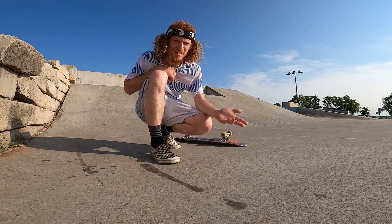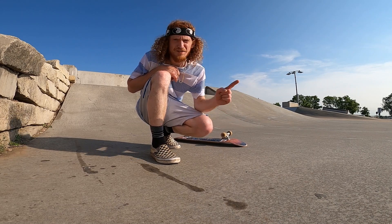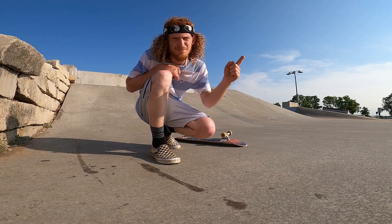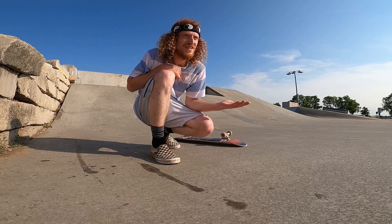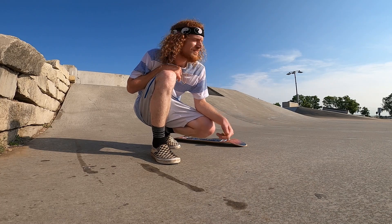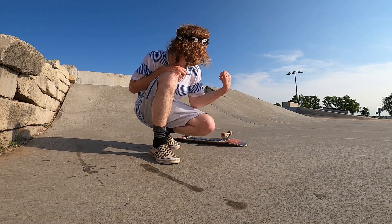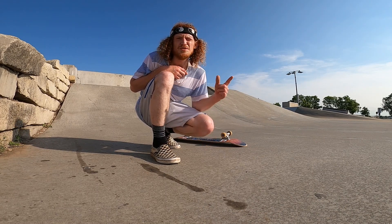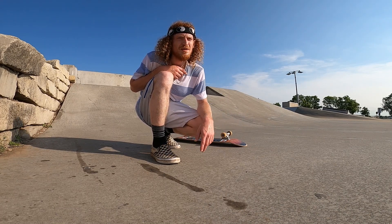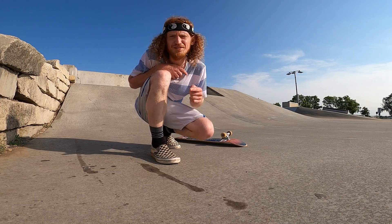That didn't really pop, but it counts, right? I'm definitely gonna clean that up. Anyway, that trick is pretty much as easy as I thought it would be. The only issues I ran into are commitment issues. I think if you can switch frontside 180 you can pretty much do this trick on a bank. Feels pretty basic but I like the way it feels. I'm gonna try to get a better one.